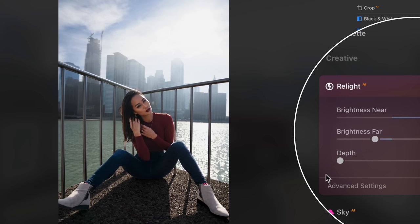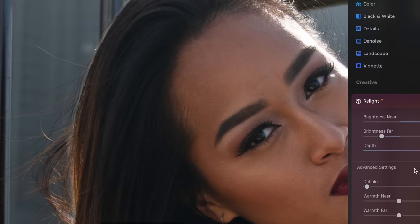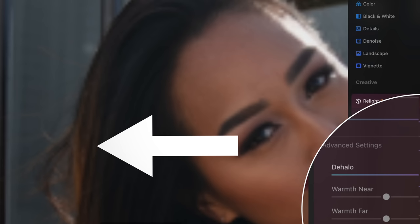But I think for it to look more natural, I'm going to just bump it slightly, because I still want the light to hit the ground. It doesn't look natural if I'm raising her exposure but not the ground. When you open up the Advanced tab, it gives you an option to de-halo the image, and what that's going to do is help feather the edges to make your image look more natural.